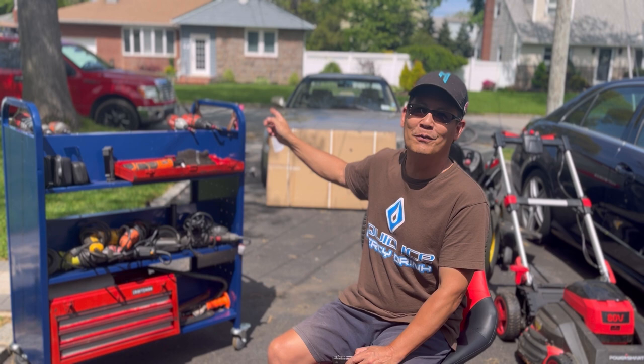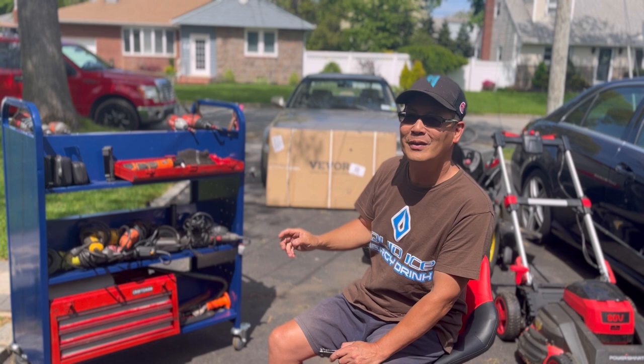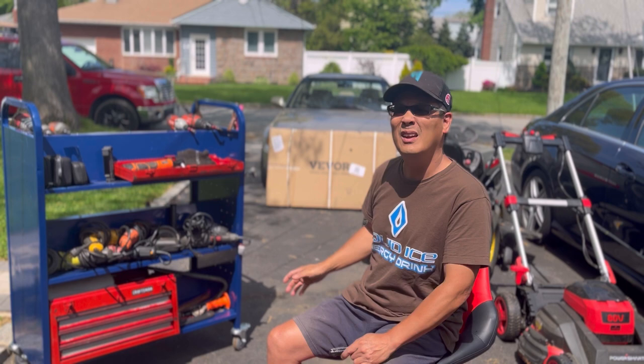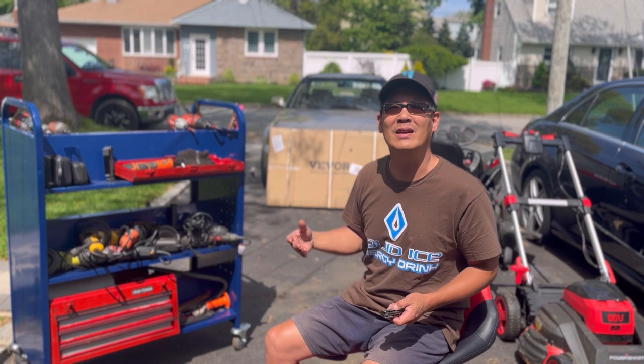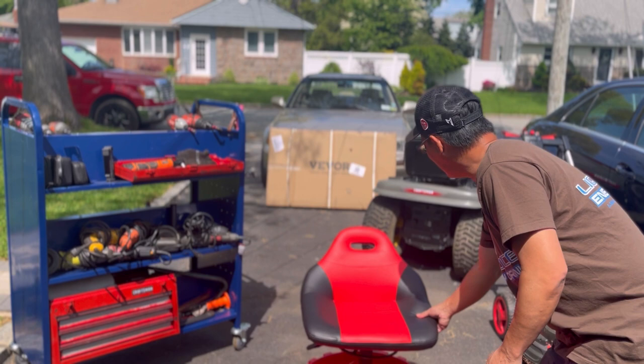A lot of stuff. You guys remember my sketchy truck — I have a Vivor train horn, a Vivor 13,000-pound winch, a Vivor swing-out cargo carrier, a Vivor basket on the top of the roof. They just sent me this Vivor bookshelf which I used as a rolling tool shelf, so it's convenient to grab my tools. And actually this chair with the tool tray on the bottom is also from Vivor.